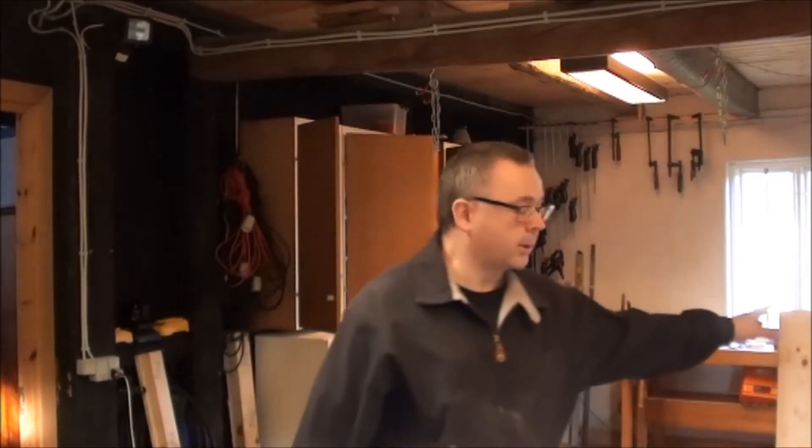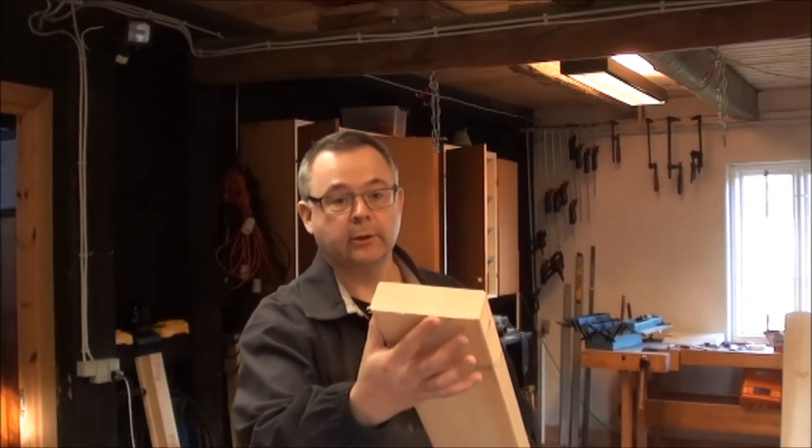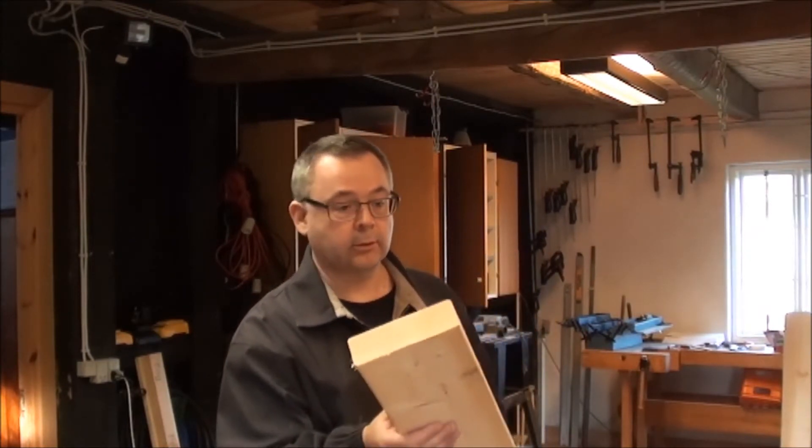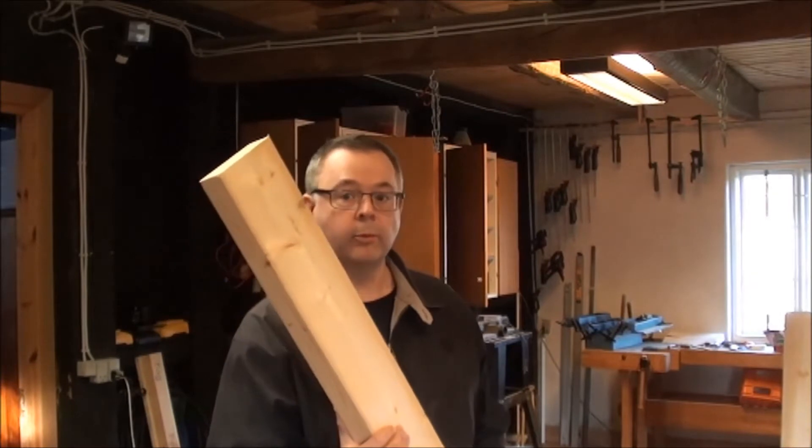I'll be cutting these beams here into half so we have some good strong material for the table. I'll do that by first cutting all the lengths, then splitting them and putting them through the router — so that's going to be a lot of noise.